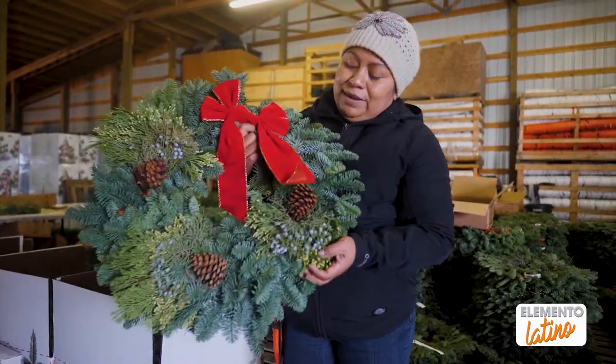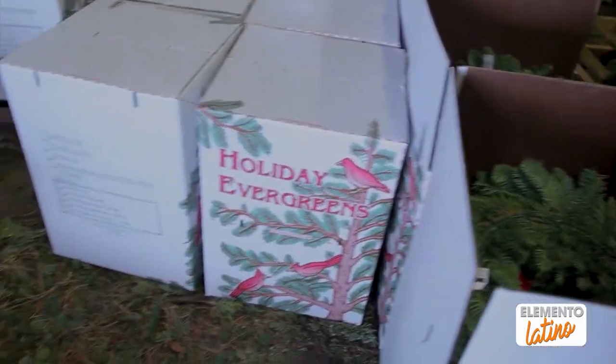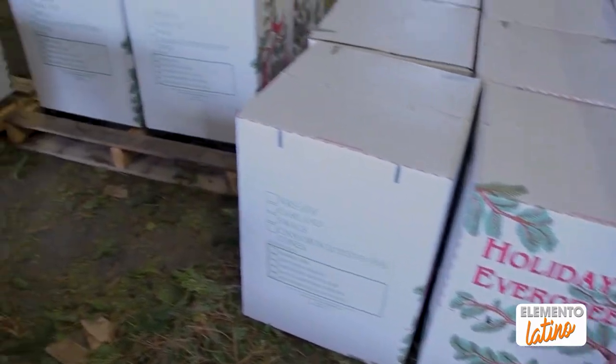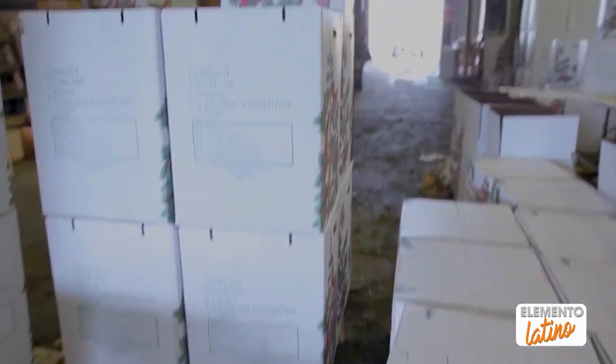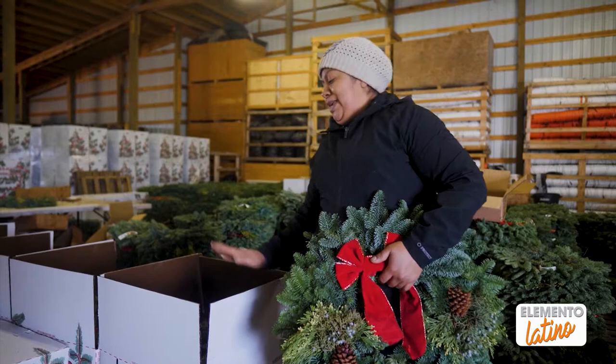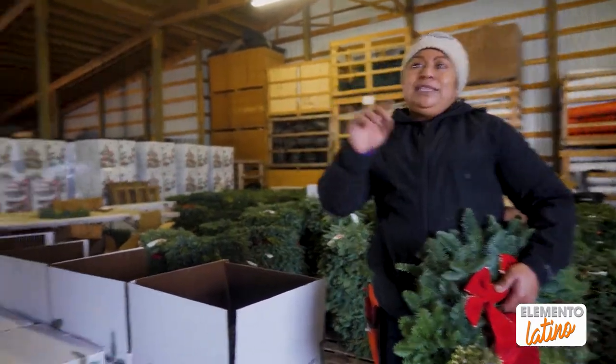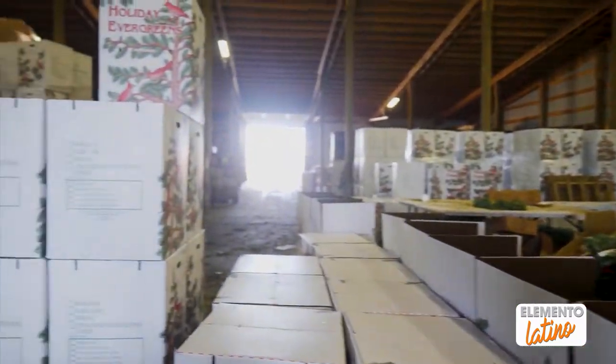Entonces esta está terminada. Esta medida es la más común que hacemos, que procesamos. Esta va empaquetada en esta caja, y en esta caja le caben 10. Van 10 coronas en una caja. Y luego termina en esta paleta, lista para el troque a donde tenga que ir.